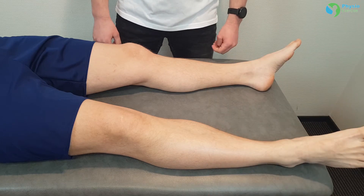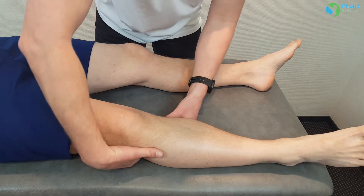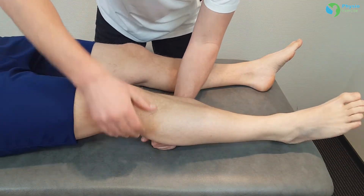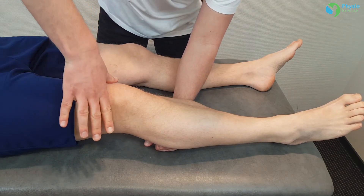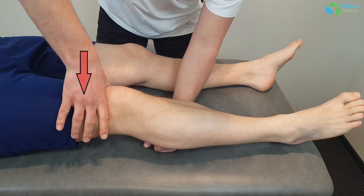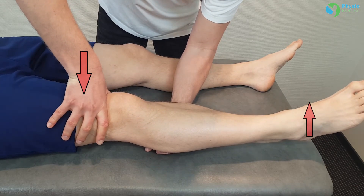The test is performed with the patient in supine position. The examiner puts a closed fist under the proximal third of the calf with the knee slightly flexed. The examiner's opposite hand applies a downward force just proximal to the knee joint. The test is negative when the heel rises off of the table.